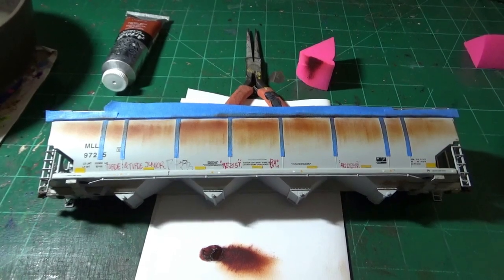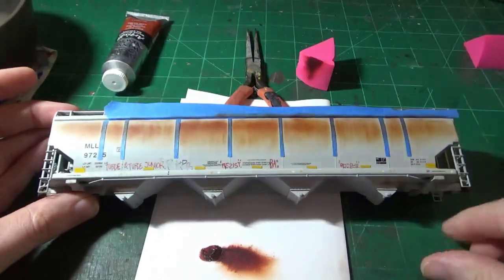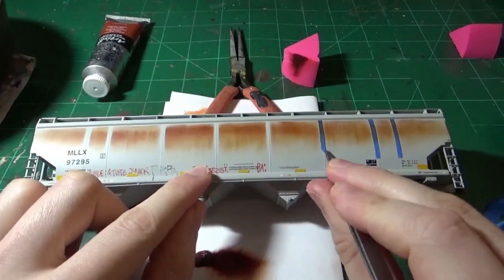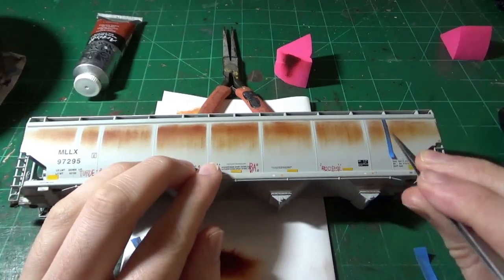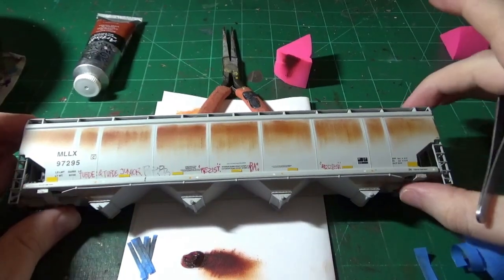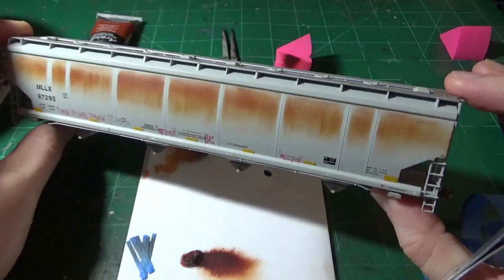Now we can go ahead and take the masking off and see what we've been able to accomplish. First I'll take the top sill tape off, just like that — it's just one large strip. As we keep pulling it up, just take your tweezers, an exacto knife, or anything like that, and pull your tape up. And as you can see, we have very sneakily and cleverly been able to capture that rust effect. Isn't that amazing?